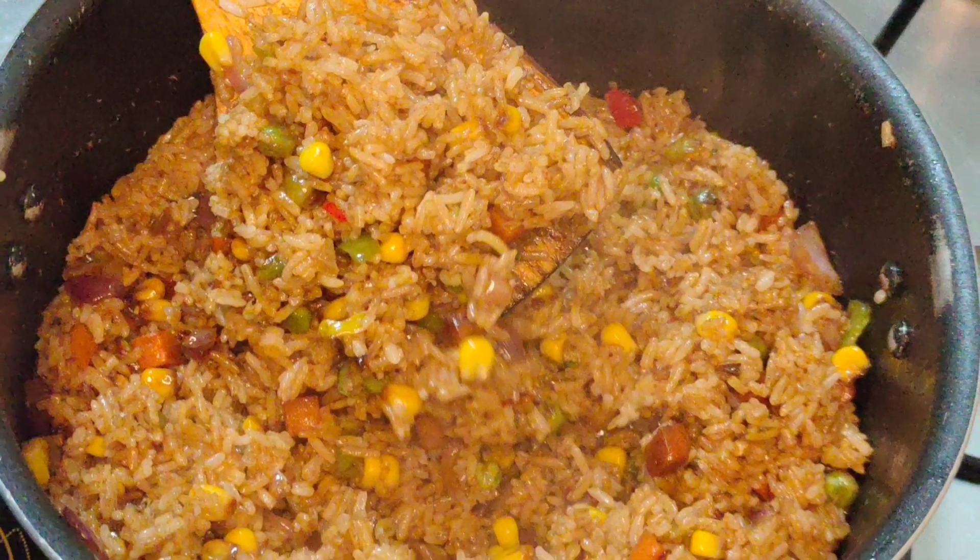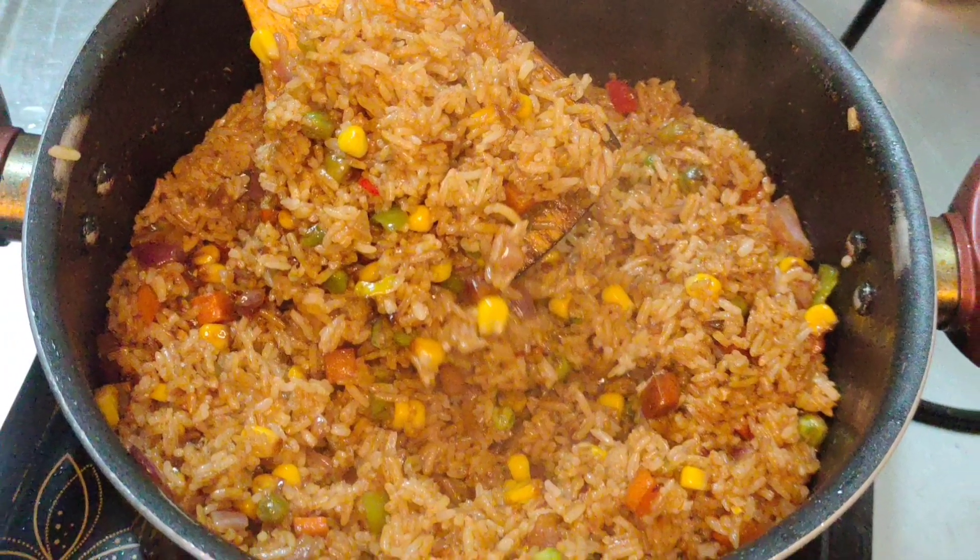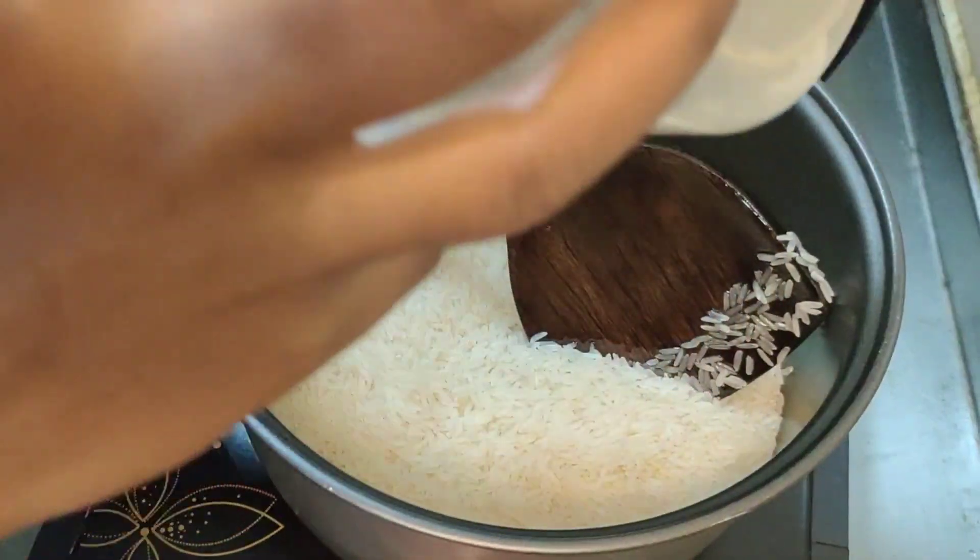Hello, it's me G Kony 250 again, and today we're going to cook this fried rice that caught my eyes — it's so delicious. So in the pot I'm going to use to cook my rice, I added a little bit of cooking oil.